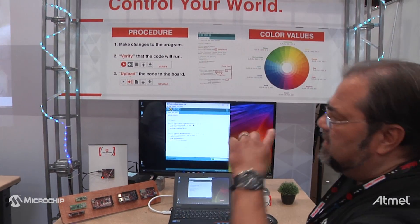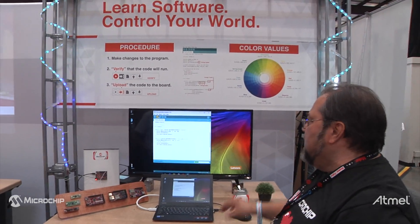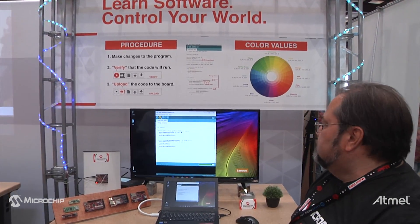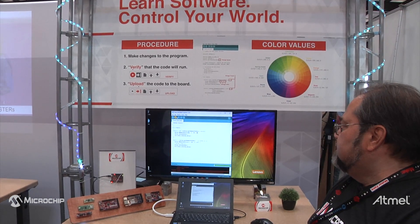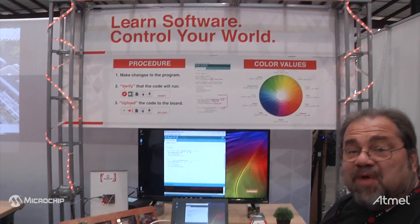We're driving the LEDs with a ChipKIT board, and right now it's actually compiling the program — it's going to make it compatible with the board. It's programming the board with the new color now. And so now we should see a change in color in the direction. So now we have the red color.